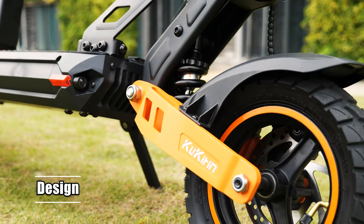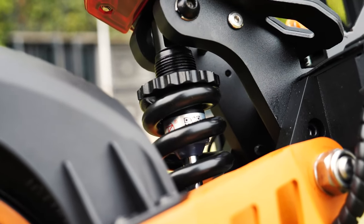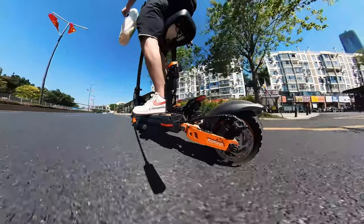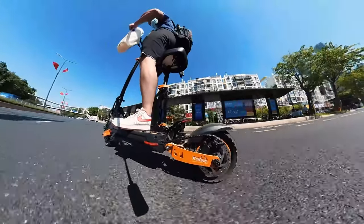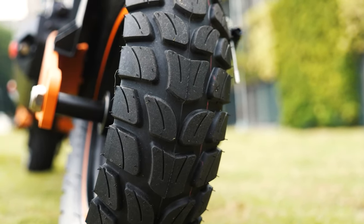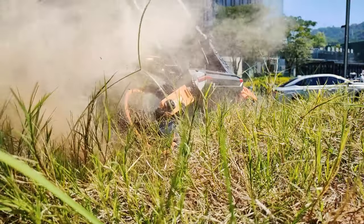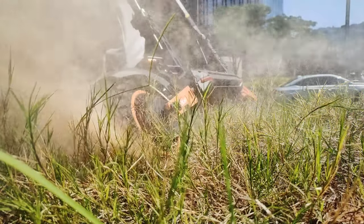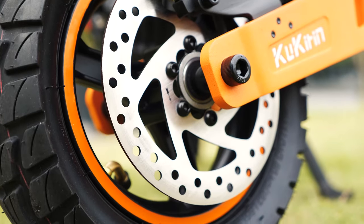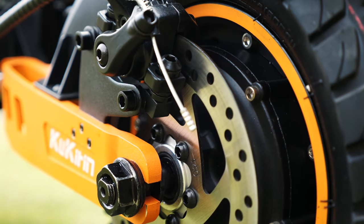Starting from the bottom, the CoolCrane G2 Max sports not only one but two spring shock absorbers, which means they can easily absorb bumps in the road and give you a stable and smooth riding experience. There are two 10-inch pneumatic tires that provide more traction on unpaved surfaces such as loose dirt or sand. Both tires are equipped with disc and electronic brakes, which will make your ride even more secure.